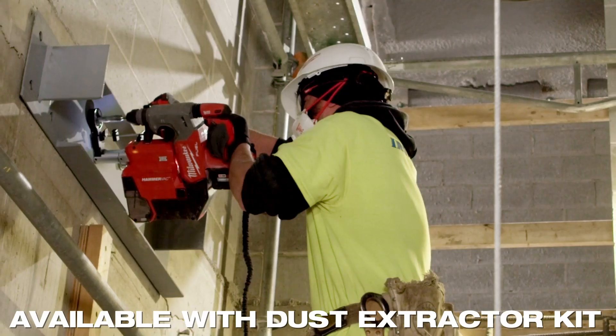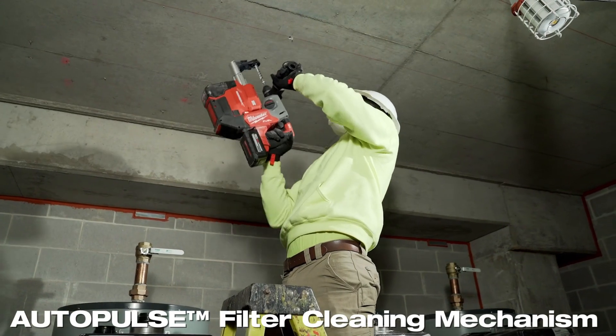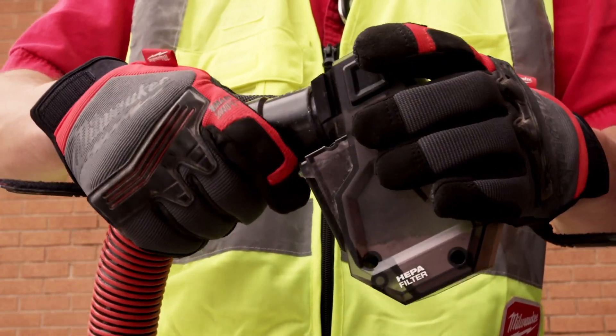That auto pulse actually knocks any of that excess dust that usually likes to stay in the collector — it gets it away. I like the ability to empty the dust out of the container by a vacuum through suction.